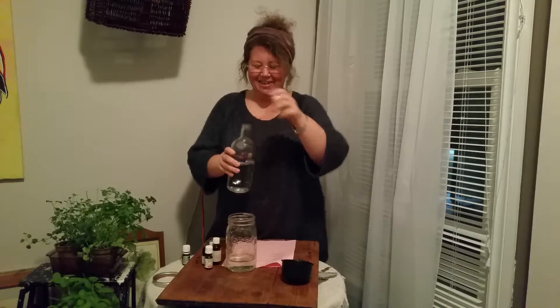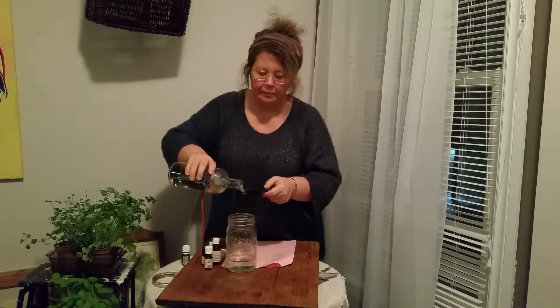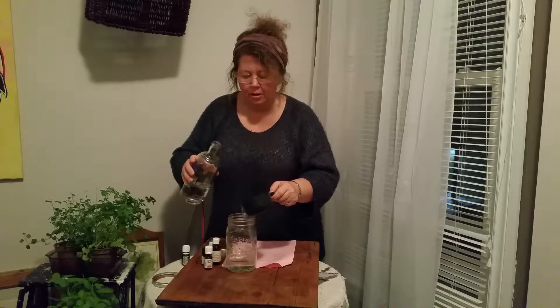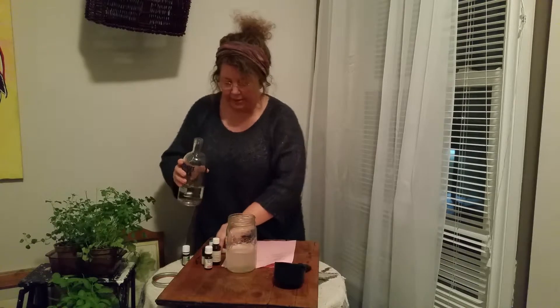I'm going to make this into a double batch because you can never have too much mouthwash. I use vodka — you can use brandy, but I use vodka. I just find I tend to have vodka in the house more, so it works. I'm going to put in a cup of vodka.